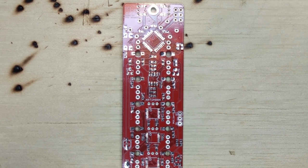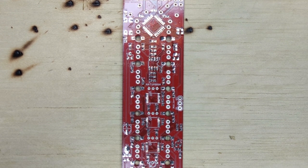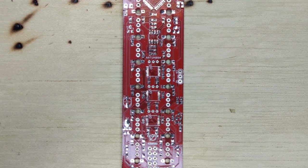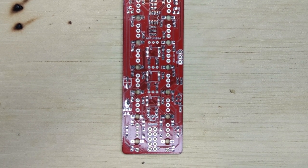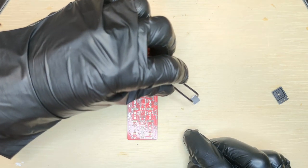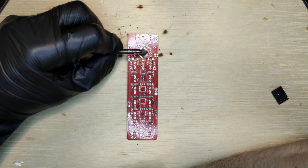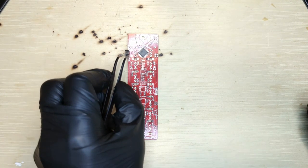The first step to building your Path is applying solder paste to the PCB. It's better to apply less paste — apply a single dot to each of the pads for passive components, and for the chips, apply a thin line near the outside of the footprint. Start by placing the ATmega CPU and make sure to check its orientation is correct. Then place the crystal oscillator.